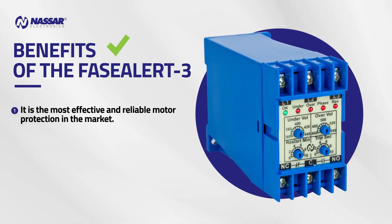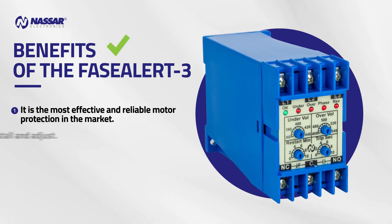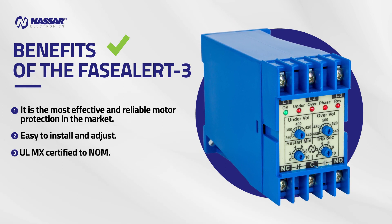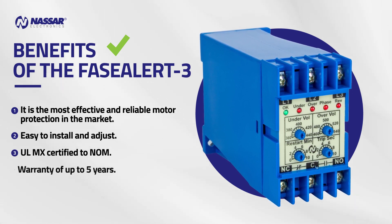Benefits of the Phase Alert 3: it is the most effective and reliable motor protection in the market. Easy to install and adjust. UL MX certified, 2NOM, with a warranty of 5 years.